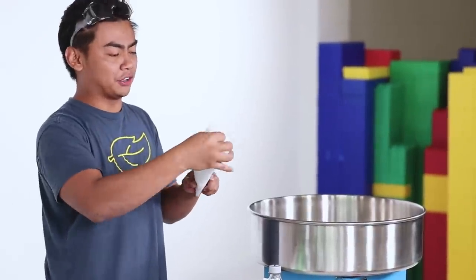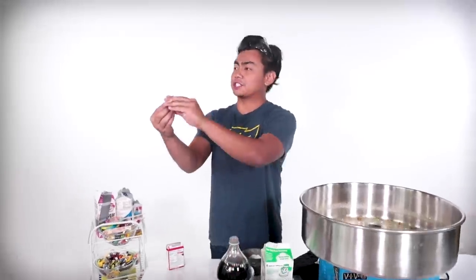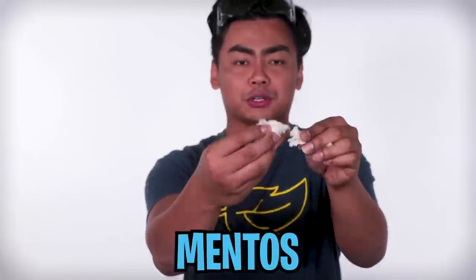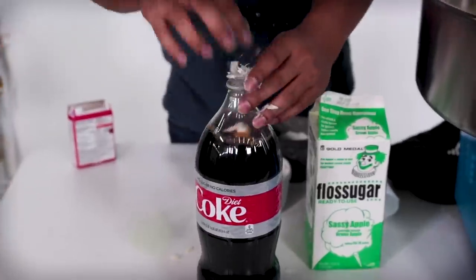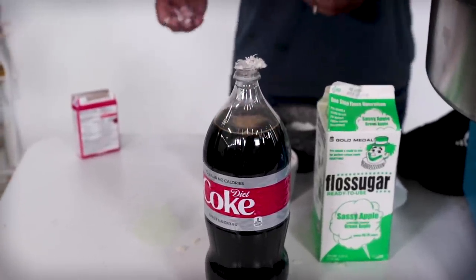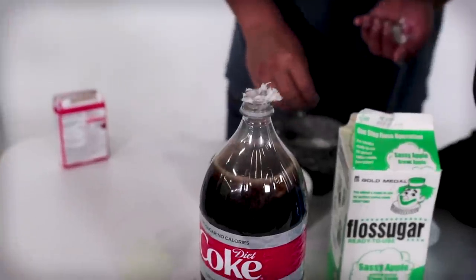All right, my question: will it still work if you bunch the cotton candy together just like this and then put it on the Diet Coke? My answer is yes, but let's find out. This is just crushed up cotton candy Mentos in here. So let's try it out. Three, two, one, go. Okay, it's not as powerful. Maybe we've got to make more of it. Let's try out the grinded ones first. The grinded ones still make it work.